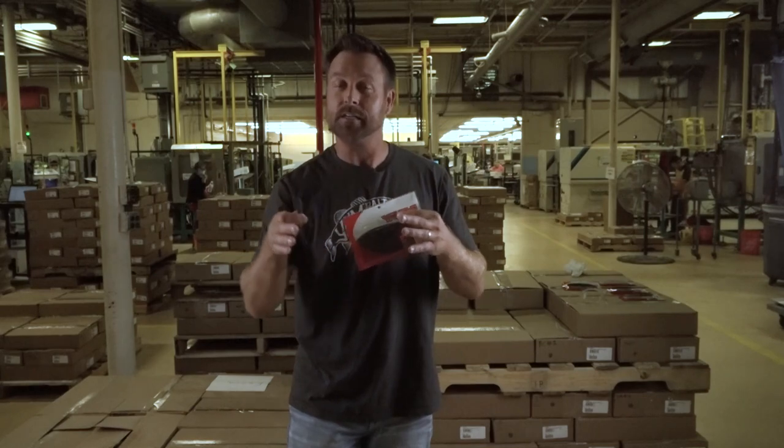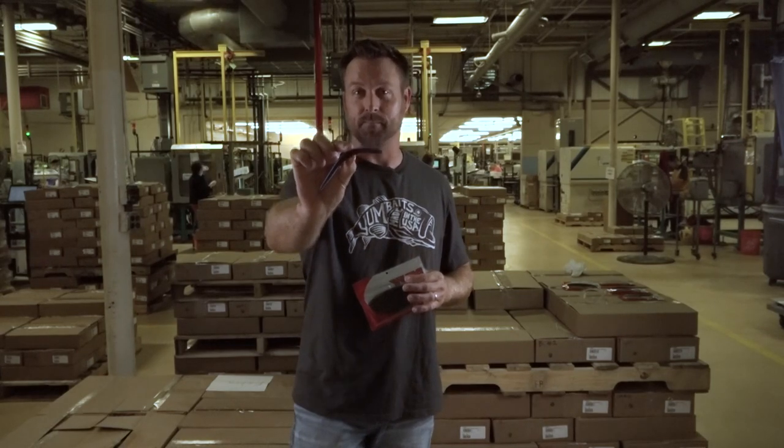So if you've got dark, dingy, dirty water in your area, this is the color that you want to be throwing — Junebug Red Flake in the Yum! custom color program.